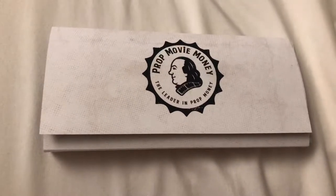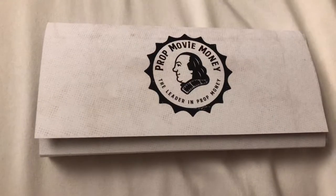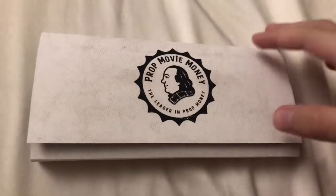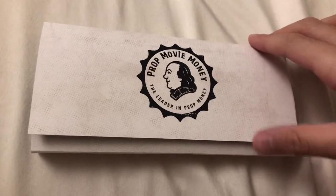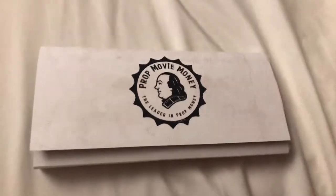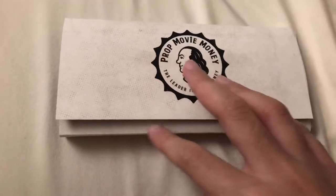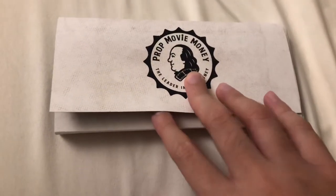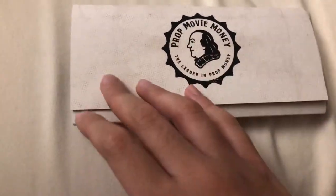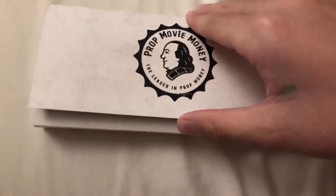Welcome to my channel. Today we're going to be reviewing prop movie money. If you want this money, I'll leave an order link in the description below. I bought this for only like $11 with shipping because I got it off Wish or something.